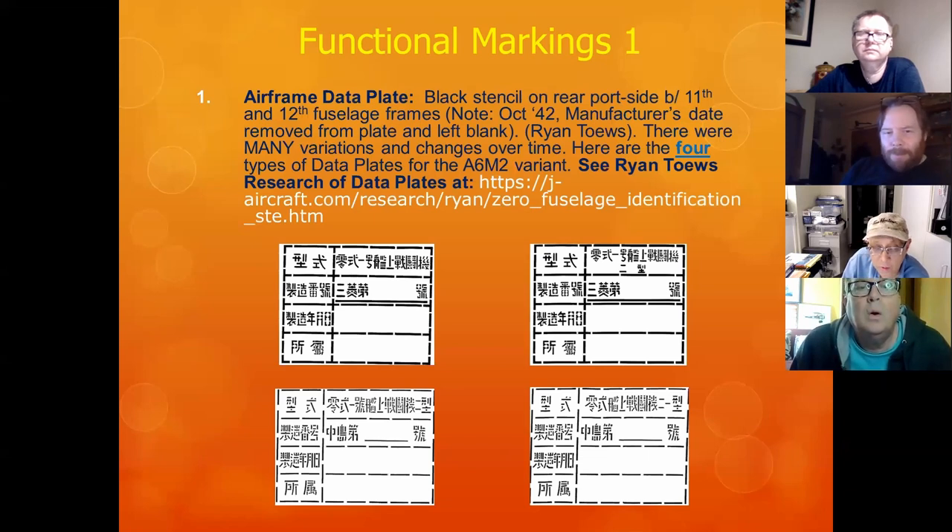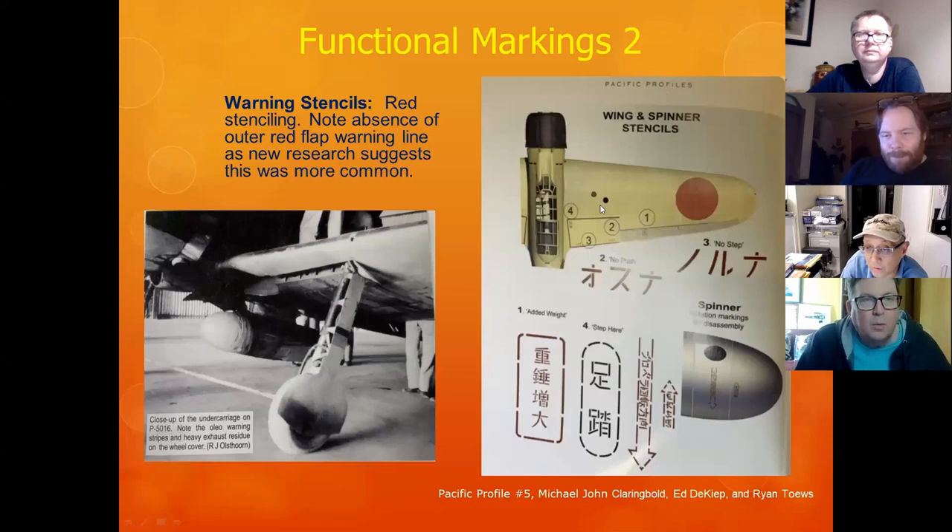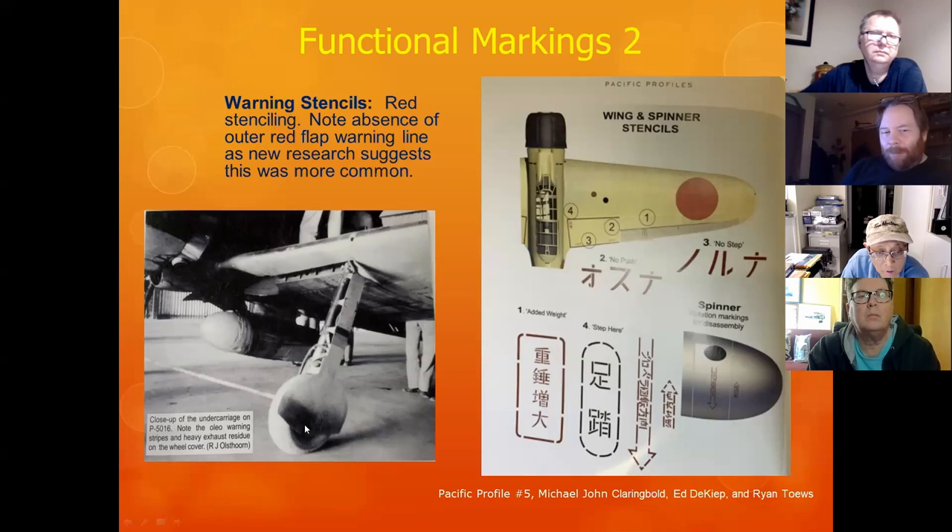These are the data plates you see at the rear of the aircraft on the port side. There's a lot of science to these — if you're doing Zeros, get the stenciling marks right. There's now evidence that many Zeros did not have a red line on the wing warning markings. Also, here's a Zero with exhaust stains on the wheel cover when it's folded up — just like proper exhaust stains for Lancasters and B-17s, there are proper ones for the Zero too.